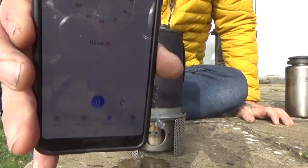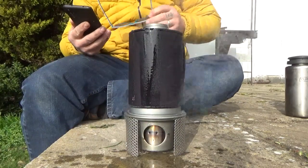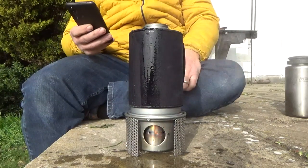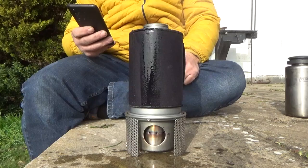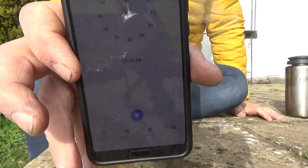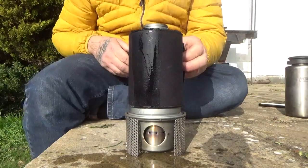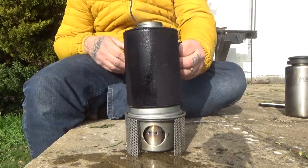We're on five minutes. Oh, my glasses have steamed up — five minutes 51 and it's boiling over. Let's call it five minutes 55. Five minutes and we've got a good rolling boil.